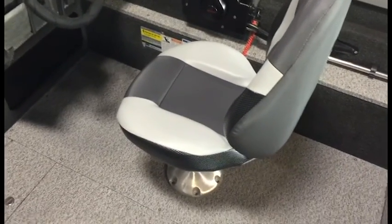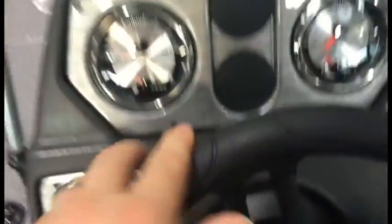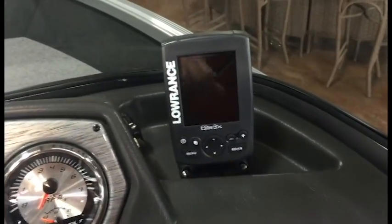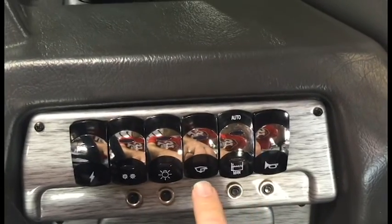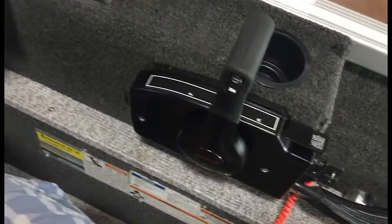Moving over to the driver's side, you have two seats right here. You've got your steering wheel, your instrument cluster with miles per hour, RPM, volt, and fuel gauges. You've got a Lowrance Elite 3 fish finder, rocker switches for your horn, live well, bilge pump, and all your lights. Your throttle control is over there, all genuine Mercury.